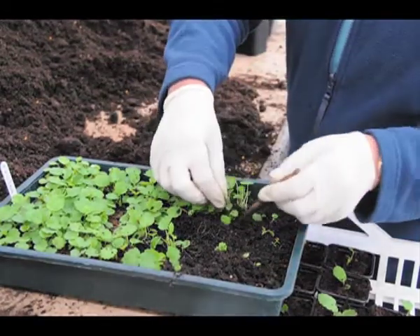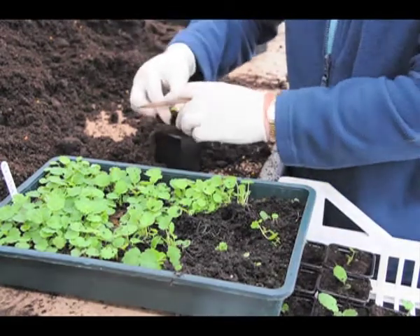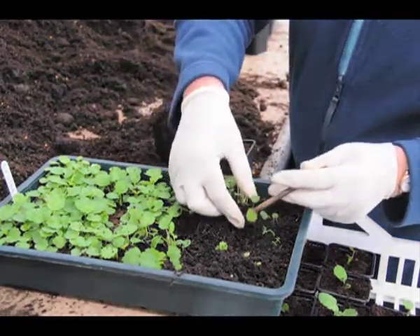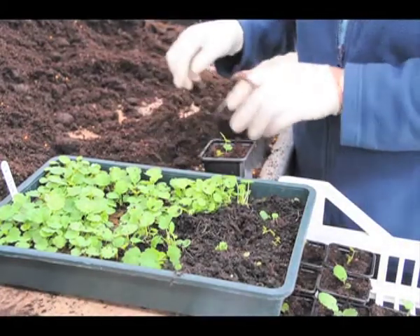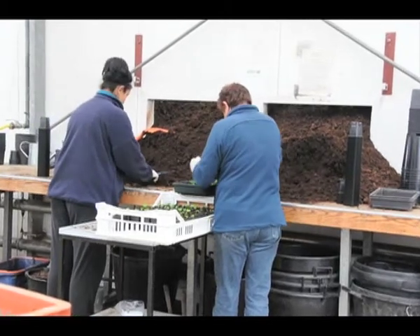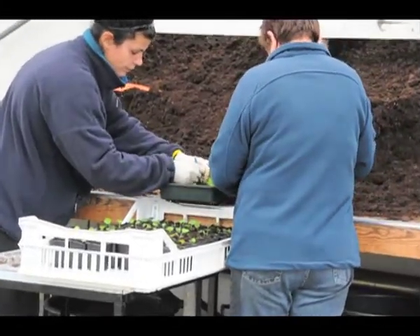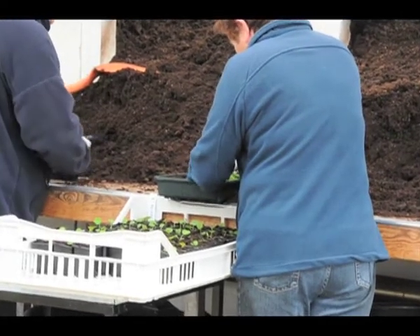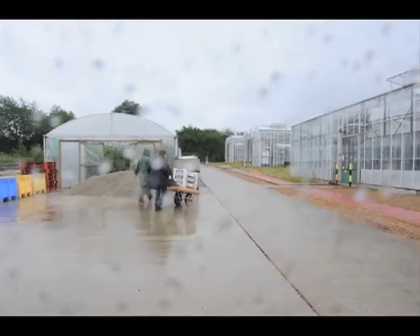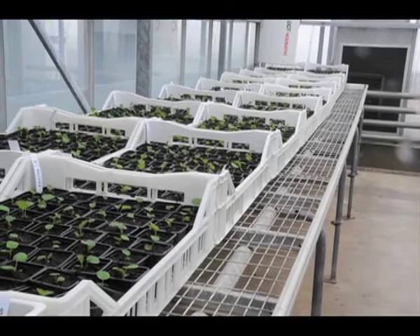When the seedlings are large enough to handle, they are taken to the potting shed and pricked out into individual pots. These pots are put into crates which again are labelled with a crossing number. The crates are put in the glass house and looked after and watered until they are big enough to be put outside and from there they will be planted out.